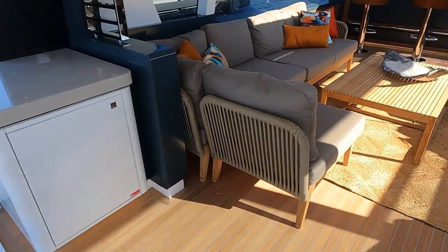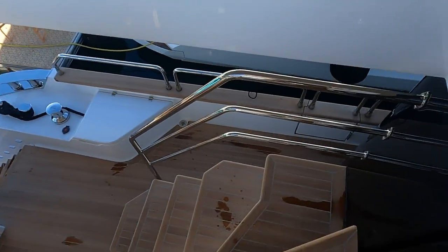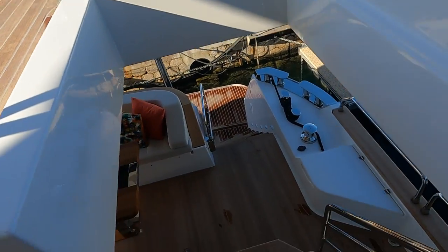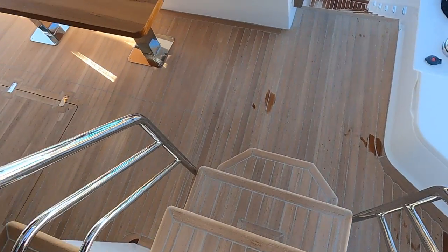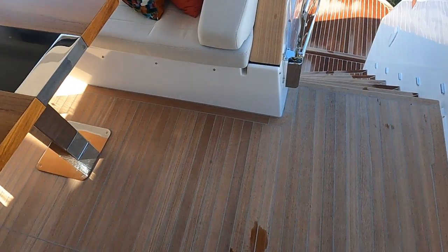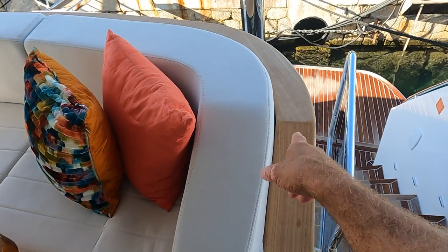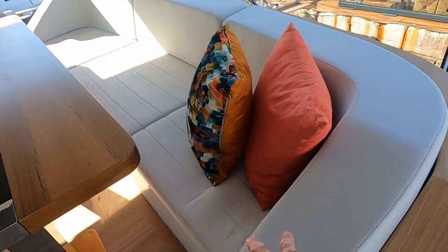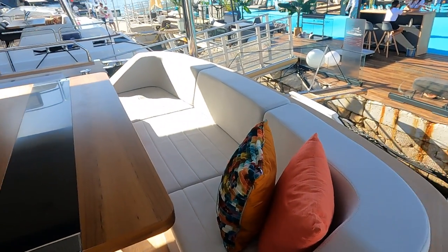Let's head down. Really nice — you've got a lot of handholds as you're going down, and these are actually really nice, big, wide steps so you're not going down at too sharp an angle. Something they carried on from the 68: just nice teak accents that are really pretty. And this is now a little more molded in, not just squared off — looks very nice.